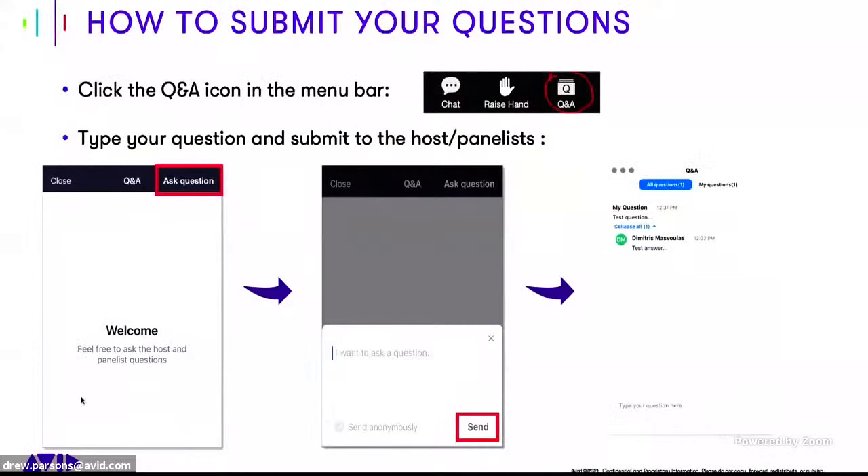Before we get started, just a couple of formalities. If you have any questions, please ask them in the Q&A in Zoom. If you are on one of our social channels like Facebook or YouTube, please use the comment section and one of our staff will get to your question — or hopefully we'll answer it live. Joining me today is Principal Designer and Developer Joe Plazak.